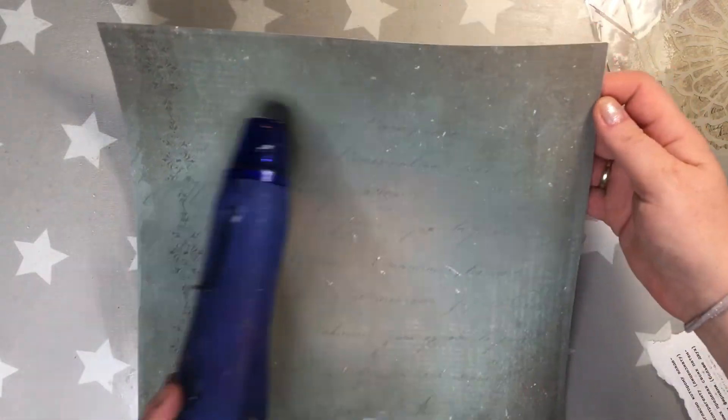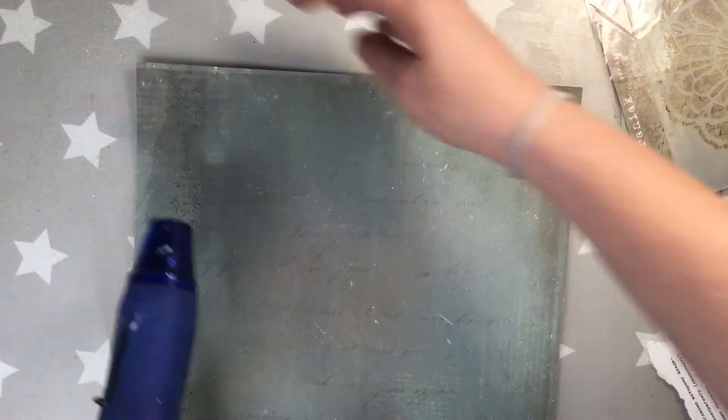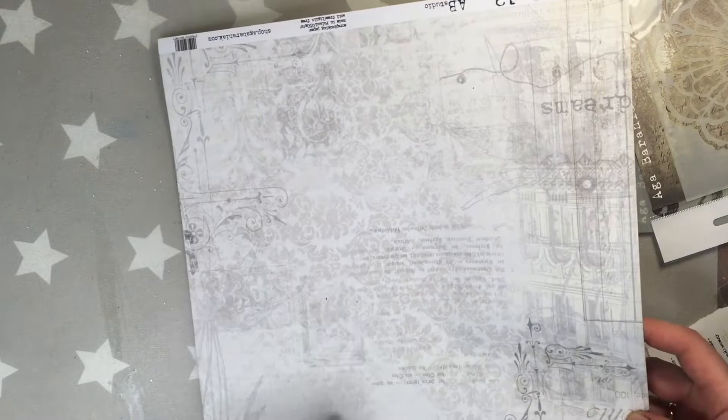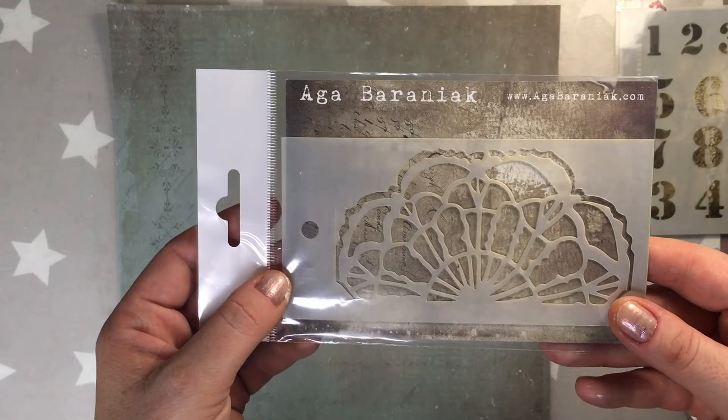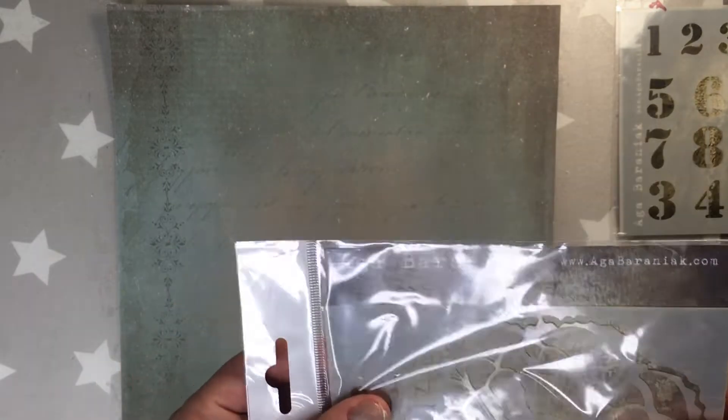Right now I'm drying the page and what's very important is to move the heat gun all over the place and also turn it upside down and do some drying on the other side. Like that the paper is really flat.